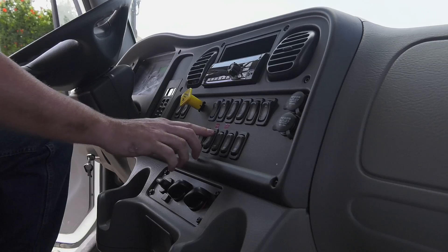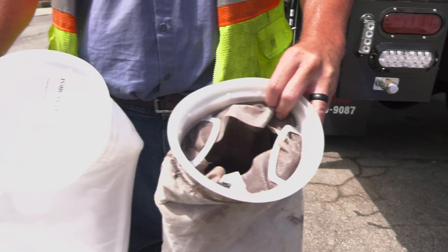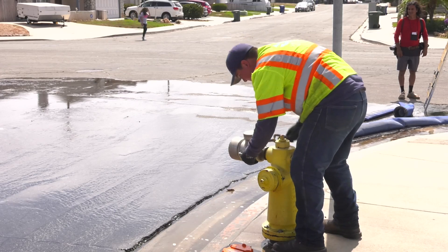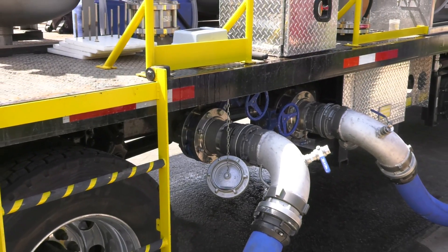Once they turn it on, it cleans the line much, much quicker. With the traditional method of opening up a hydrant, they might have to have that fire hydrant opened up for 5, 10, or 15 minutes, even longer. With this, it's a lot quicker. It's only a handful of cities that actually have this piece of equipment.